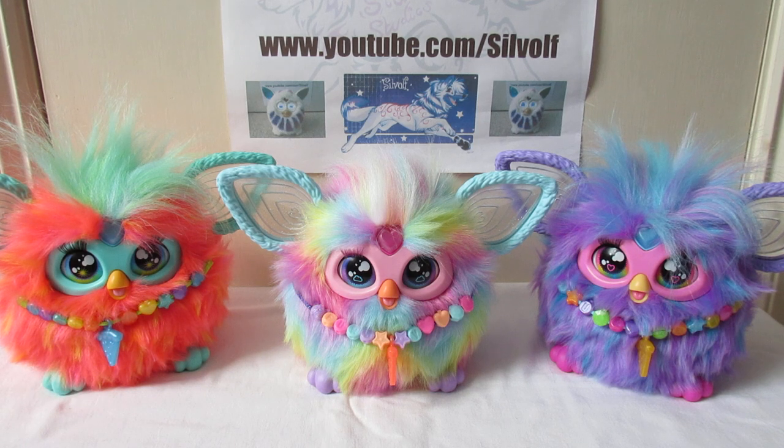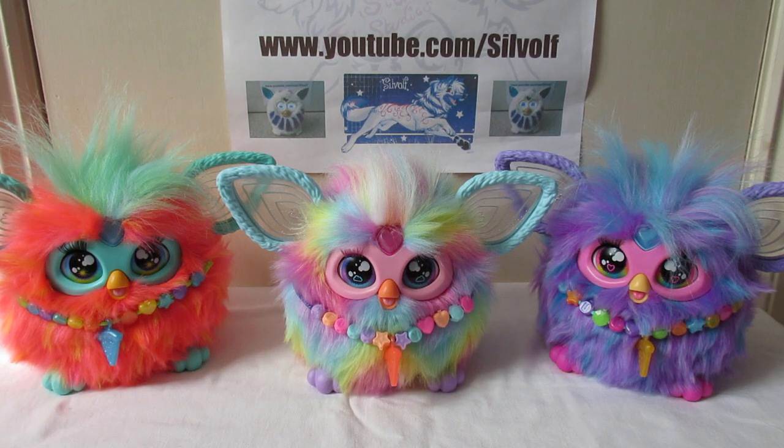And the necklaces are all a bit different as well — all the little charms are different colours too. The rainbow one has got very much a kind of pastel coloured charm necklace around its neck. The feet are all different colours and match the faceplates for the most part, aside from the rainbow one, which has a pink faceplate and purple feet.